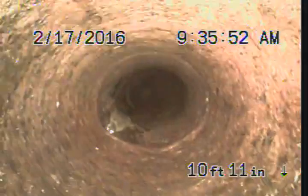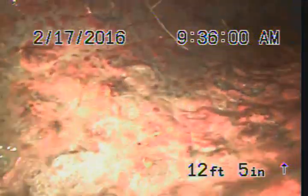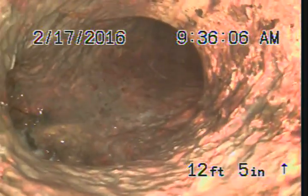That's where it is, so it goes down. Here's the ABS right there. Turn right there. That's pretty broken up right there on the cast iron.